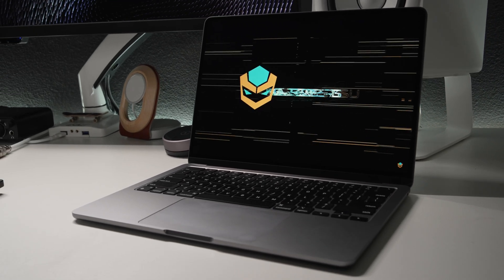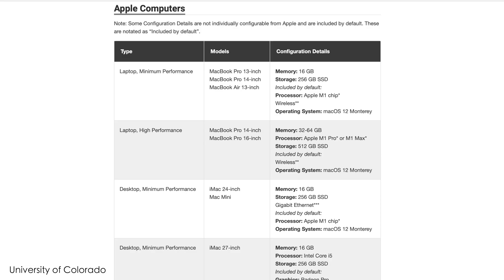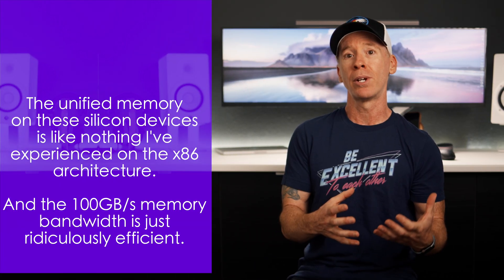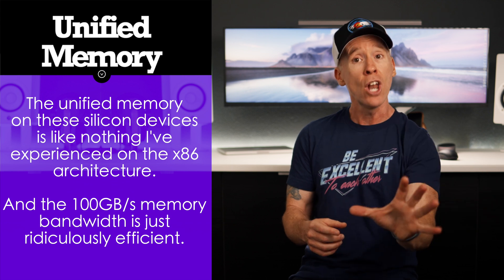I'm glad to see 128GB NAND in the rearview. To quickly address memory in the base model: if you're a student concerned about what to get, I'd highly recommend checking course catalogs, a syllabus, or forums from current or previous students in your prospective major, to ensure the apps you'll use aren't RAM-intensive. If a school recommends a PC with 8GB minimum but 16GB advised, keep in mind that's based on x86 architecture. I wouldn't say 8GB of unified memory equals 16GB on an x86 machine — even given unified memory's efficiency.